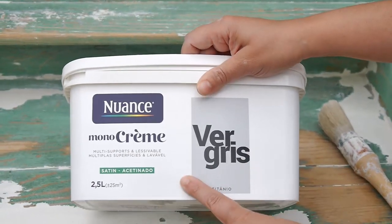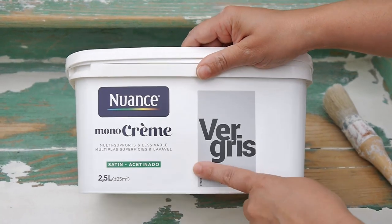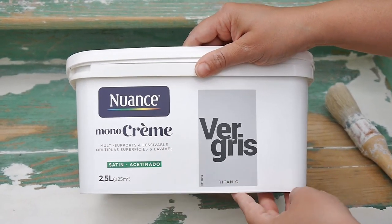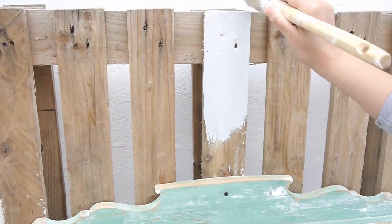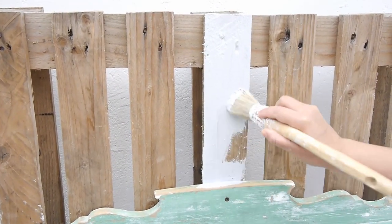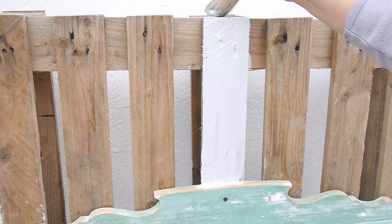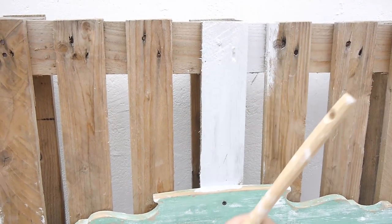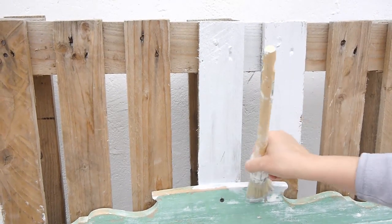Once all that was done, I used some gray paint — it's called titanium and it's a satin paint — because I intended to use this little table as a drink station, so it'd be easier to clean if I drop any food or liquids. But feel free to use whatever colors or paints are available to you. You don't have to use satin — you could use matte. You don't even have to paint it at all; if you like that really rustic farmhouse look, just leave it as it is.